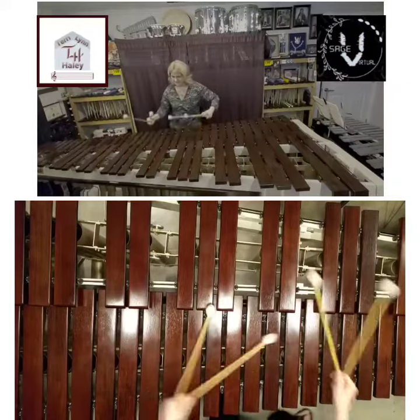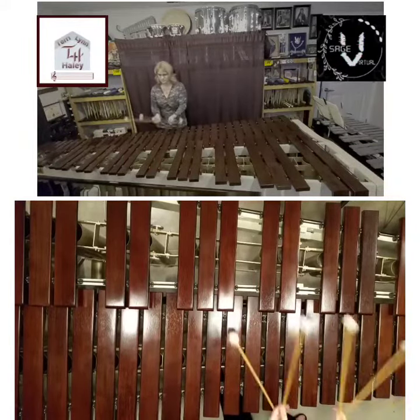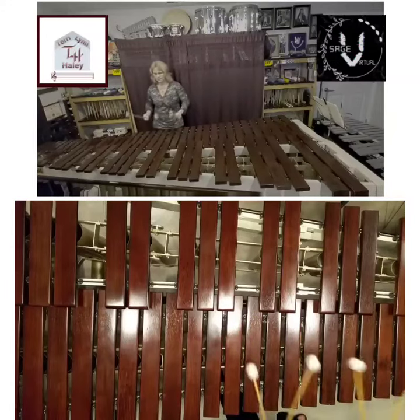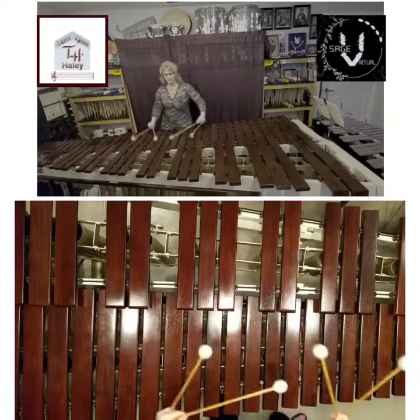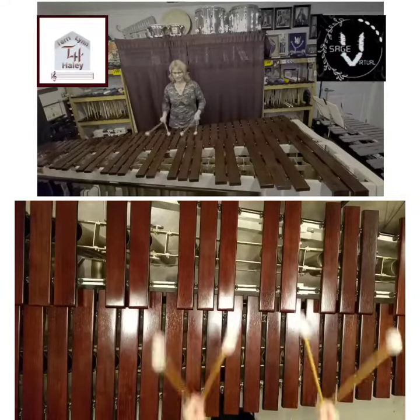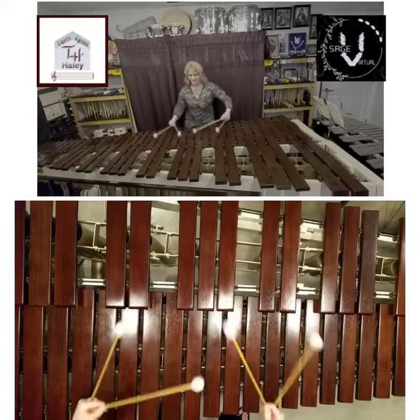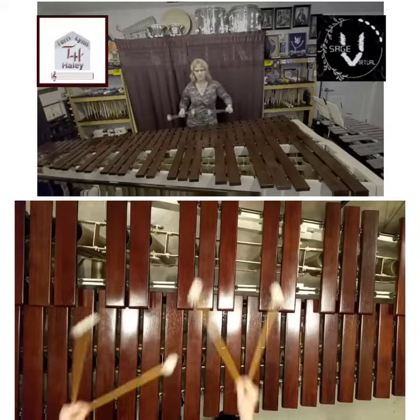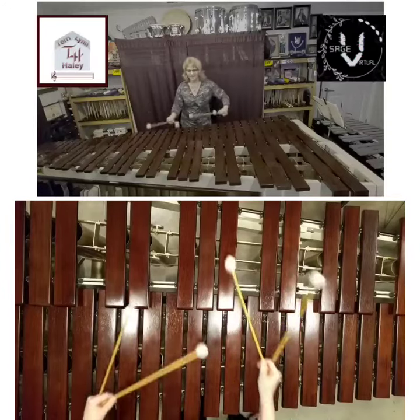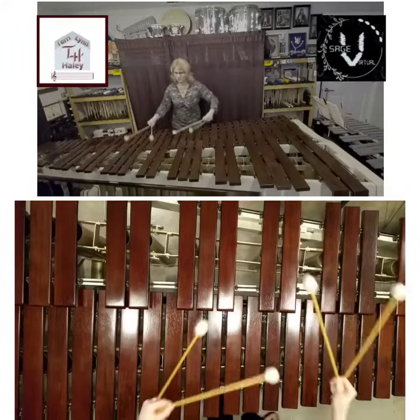Trying to keep the center of what you're playing right in front of you. And still looking for a decent sound quality, hitting in the center as much as we can. Then twos — careful not to rush. Everyone wants to rush the twos coming up.